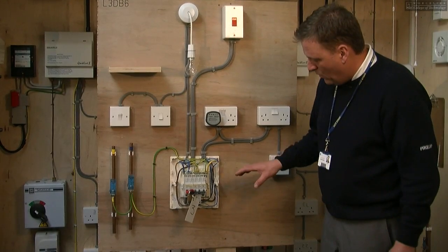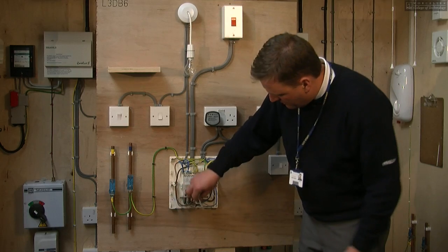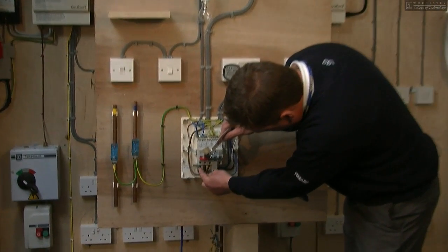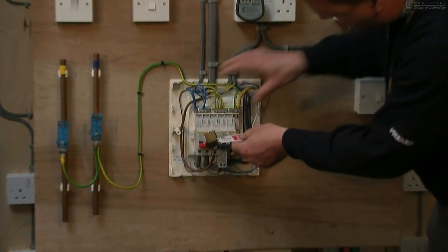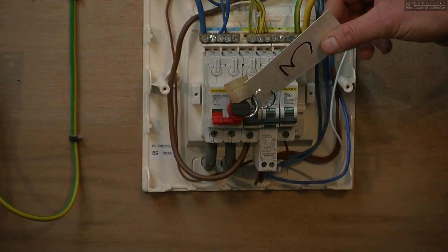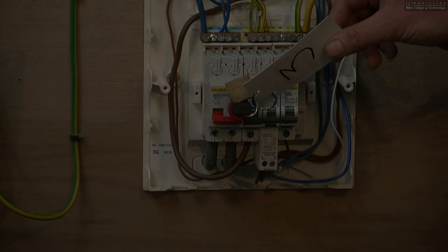Having isolated the board, always remember that there are live conductors coming in through the bottom of the fuse board into the main switch. So the rest of the circuits are dead, but remember that these conductors underneath are still live and should be treated with the utmost respect.